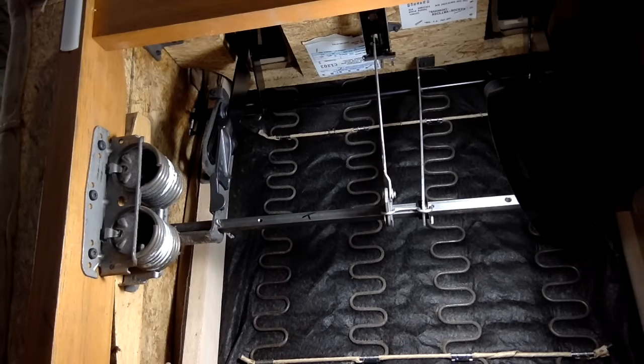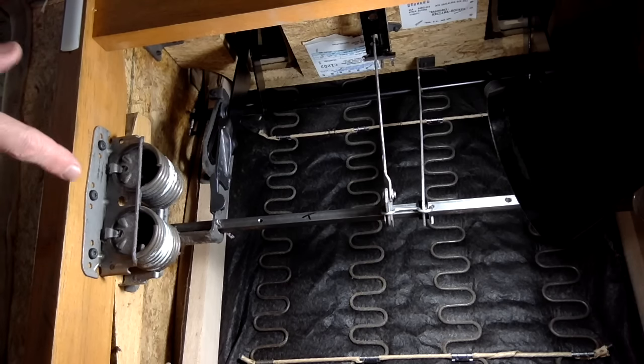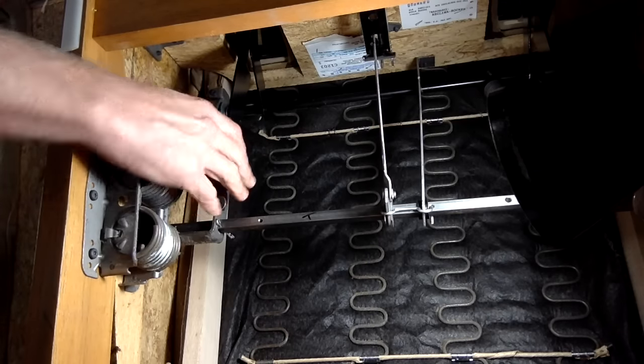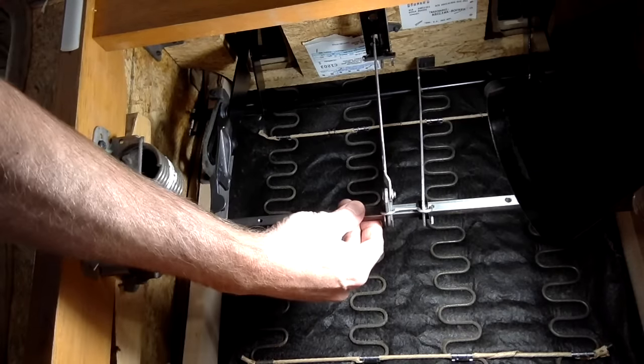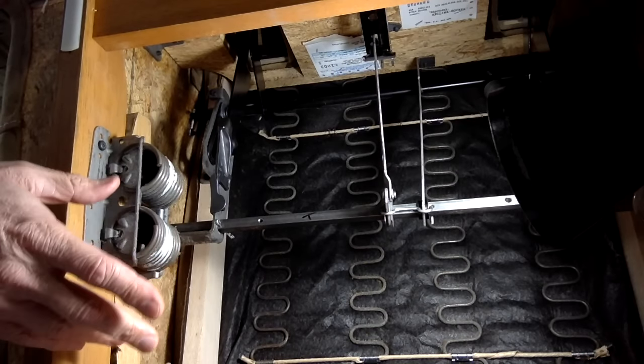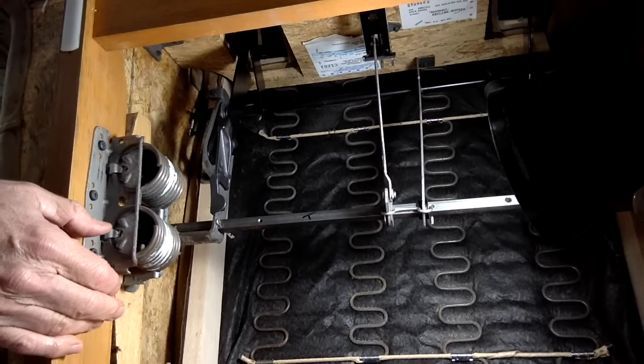If your recliner becomes difficult to open and close, or if it hangs up from time to time and gets stuck, there's a good chance that you need to replace your three position locks — the part that controls the three position footrest feature. Turn your chair over and have a look underneath. First check to see if the scissors are bent or broken, or any of the other parts along the drive rod. If you cannot find anything that appears to be wrong, there's a good chance that your three position clips have just seen better days.